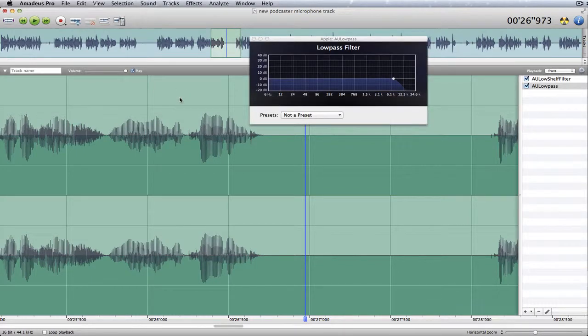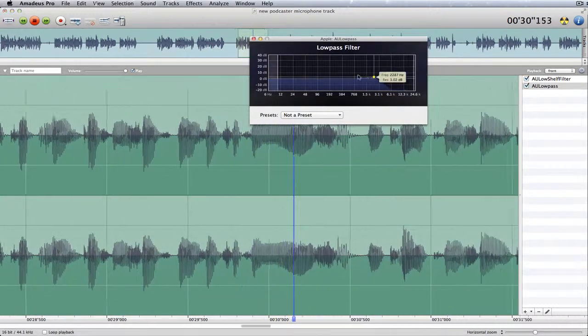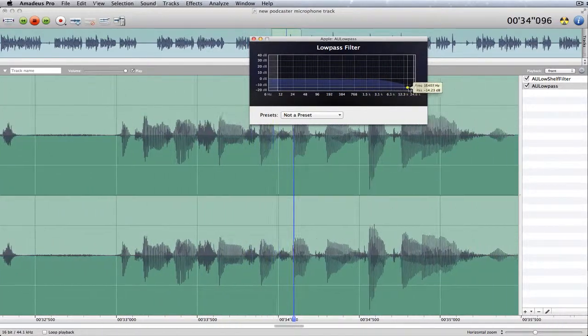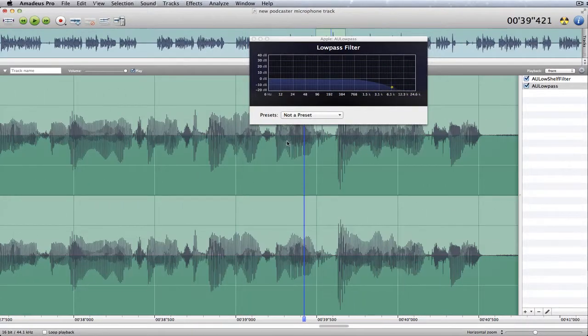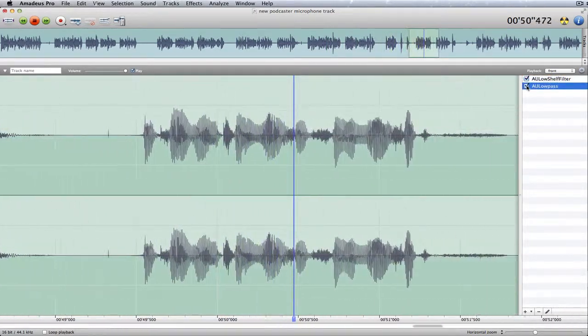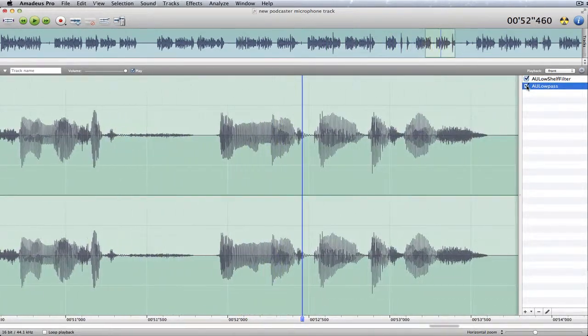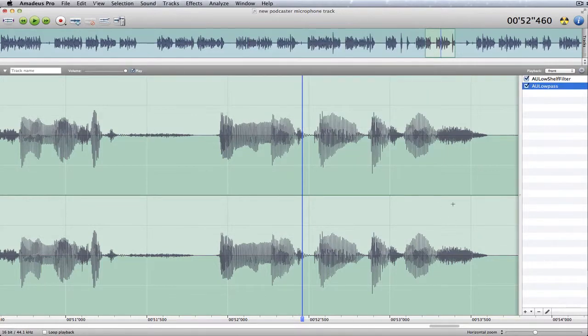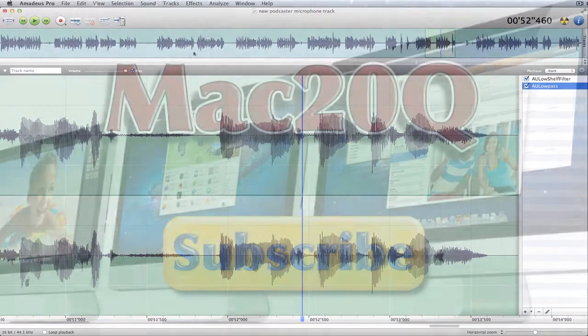Also what you can do is layer effects one on top of another. For instance, you might decide to use that and go for a low pass filter as well. That's with that effect applied. If you want to see what it sounds like without the effects, just turn them off. That's with the filters back on again — that's how you can add filters and effects to your sounds.